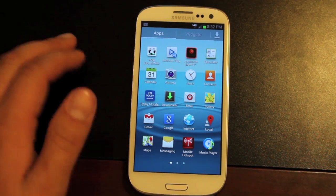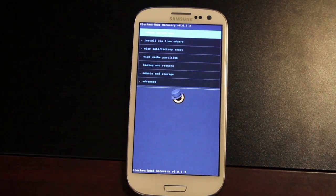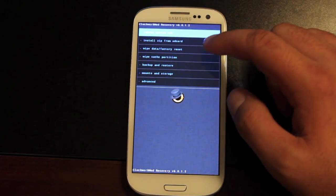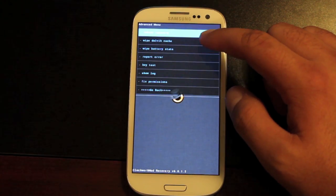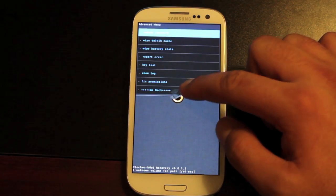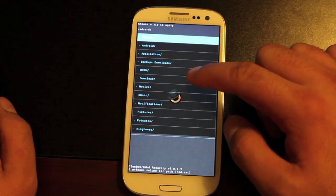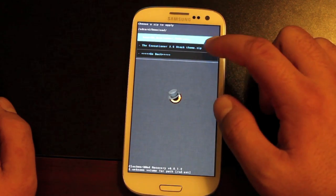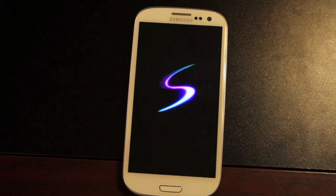Now we'll go ahead and install the ROM. Reboot into recovery. In recovery, go to Wipe Data Factory Reset and select Yes. Then go to Wipe Cache Partition and select Yes. Then go to Advanced, Wipe Dalvik Cache. Then go back to Install Zip from SD Card. All the GApps are included, so all you have to do is install just the ROM itself. You're looking for the Executioner 2.5 — it'll say either Stock or Gray Theme. Select that and click Yes to install, then reboot the system. It does come with just the regular Galaxy S boot animation.